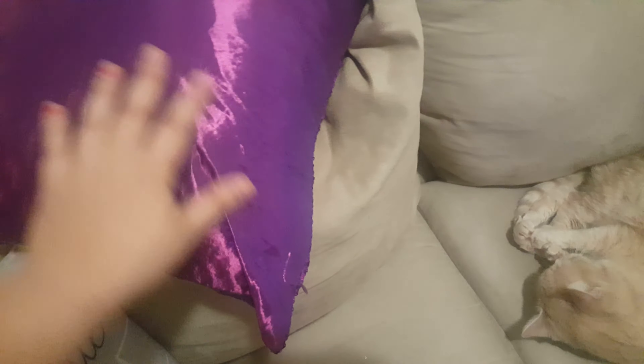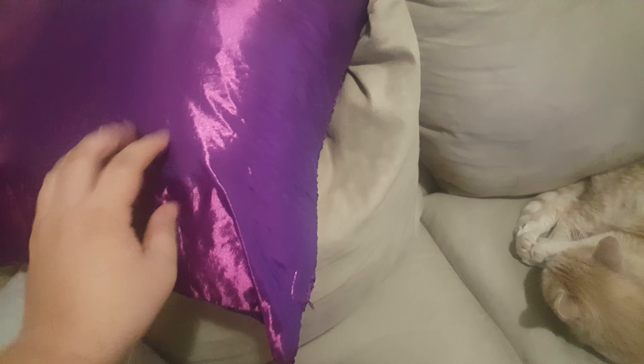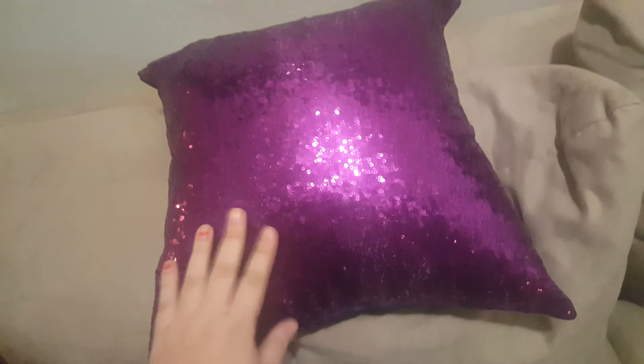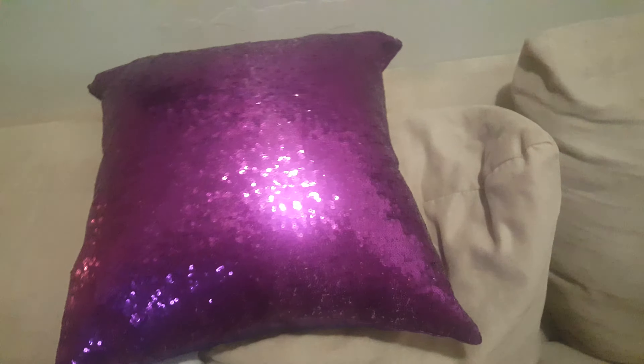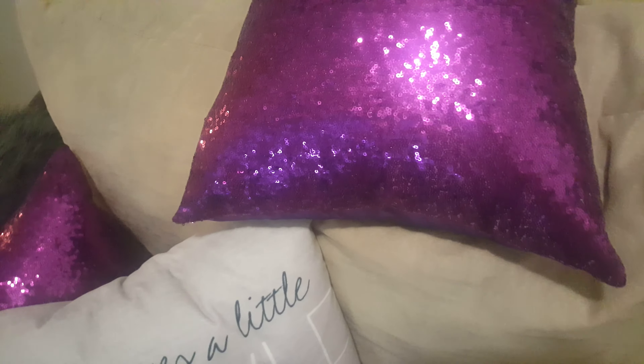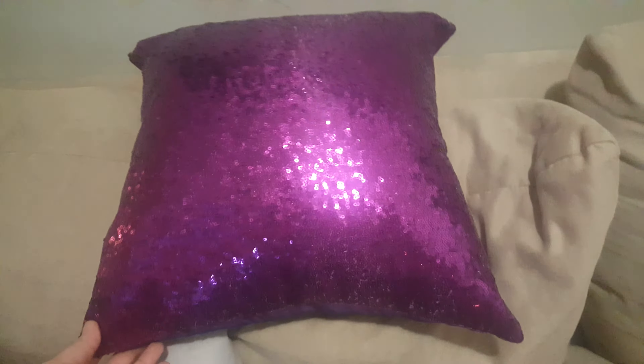The back part is like a satin kind of material — cheap, but it's beautiful. I think it's worth it. I only paid a dollar for this plus shipping, maybe $1.97, or I think I got it on sale for 97 cents.